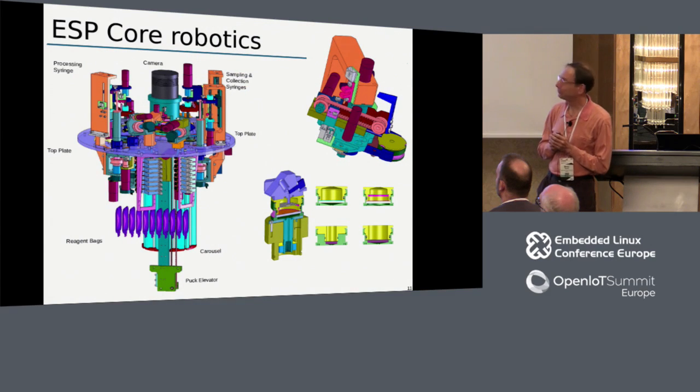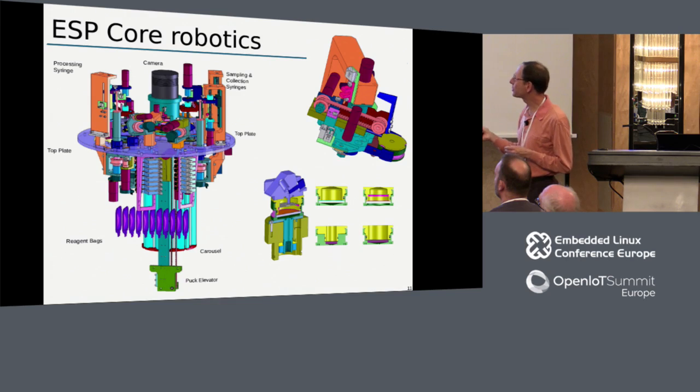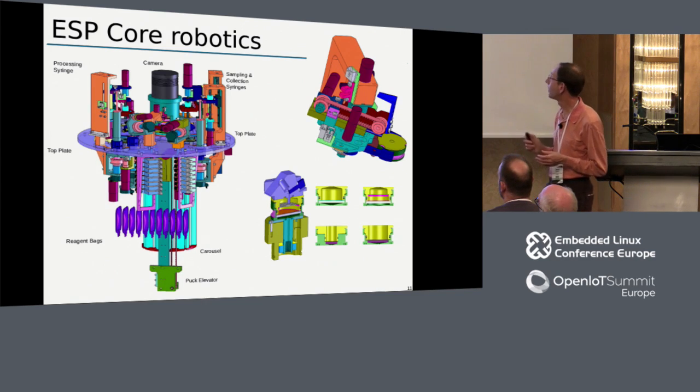Let's look at the robotics itself - the nuts and bolts of what makes this possible. The ESP consists of about 10 servo motors, small servo motors, and eight rotary valves, plus about 20 solenoid valves. Here you can see a solid model of the robotic arm that moves pucks from the storage carousel - where they're stored in stacks of about 132 - to the clamps where they're processed. We can draw water or other reagents through the filters there, then put the pucks back in the carousel once processed. This is a cutaway view of one of those clamps.